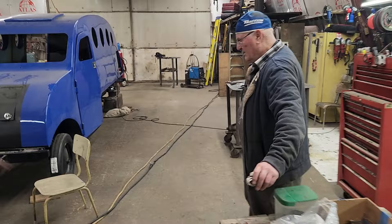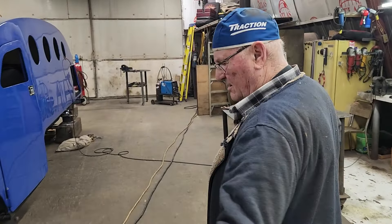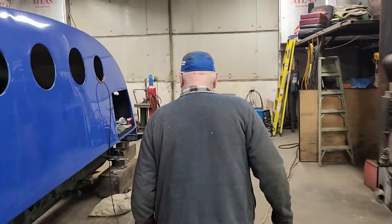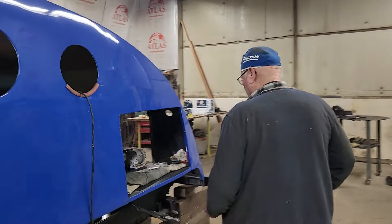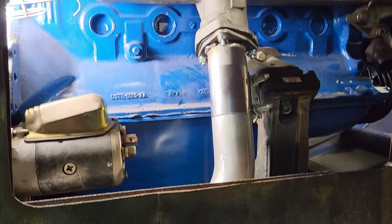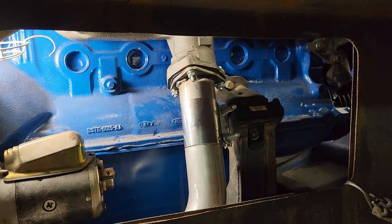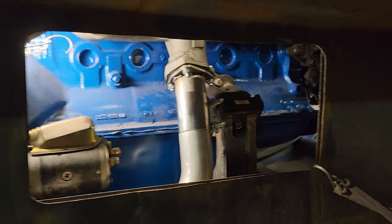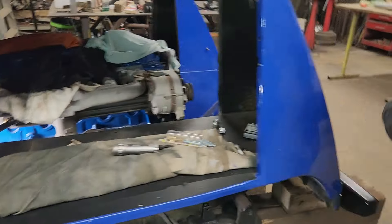I'll show you what I've done here. I'm done until I get gas again for the welder. If you look in here you can see how I got hooked up - I got the clamp on, and the gasket and everything.